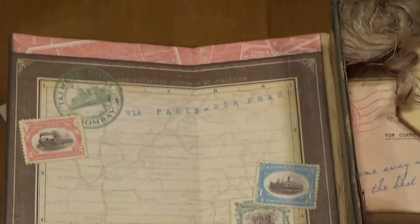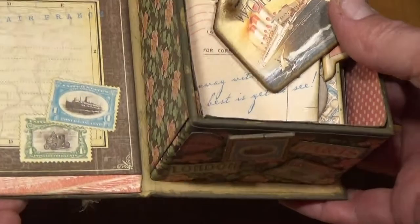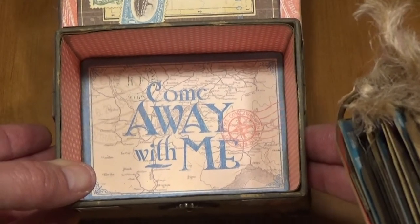And then when you open it, there's a postcard with a couple of stamps on it. And then there is a little mini album in here. The inside of the box is covered with Come Away With Me.